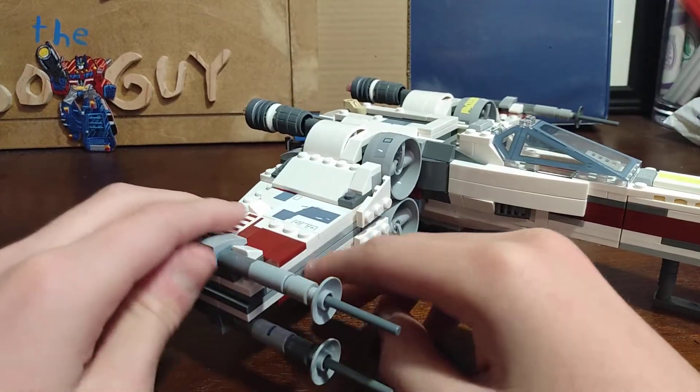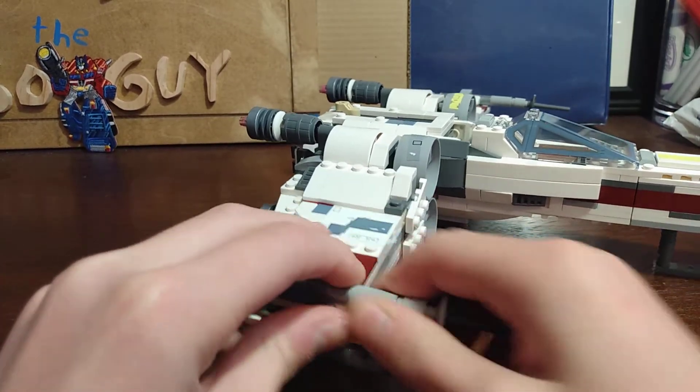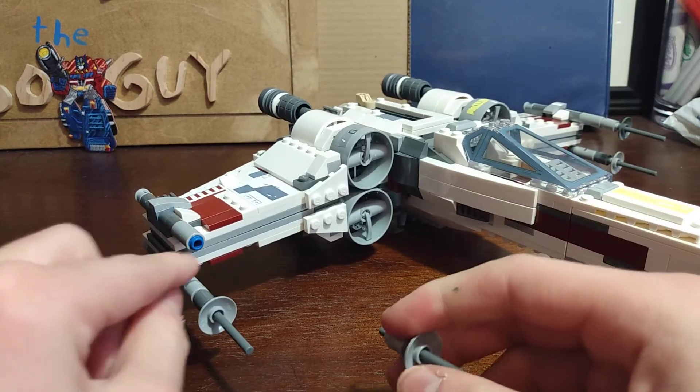I added this piece here, and then I removed the spring-loaded shooters — all of them — and kind of shrunk down the guns. I also redid the turrets.